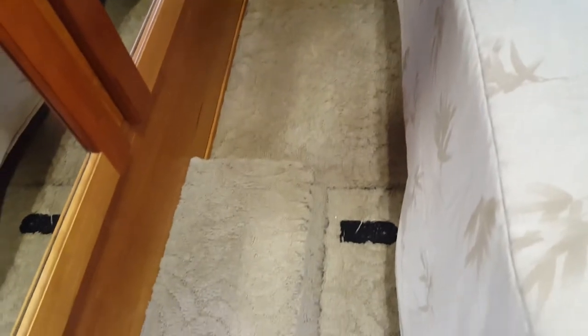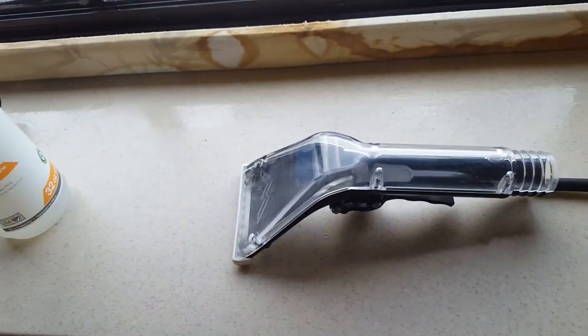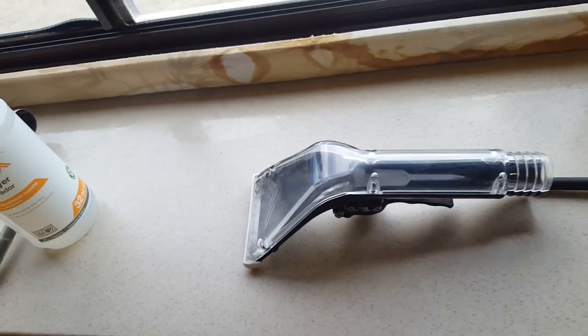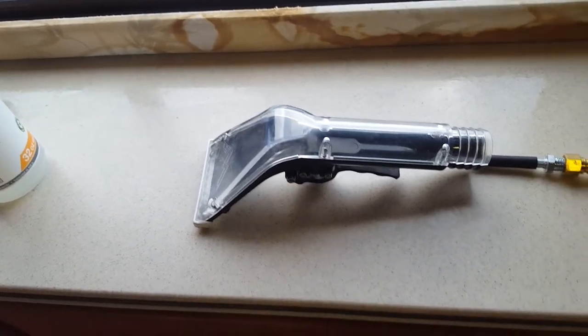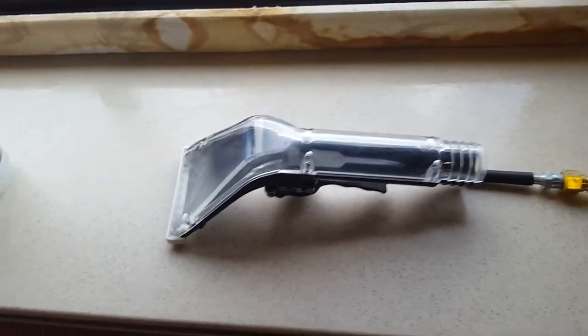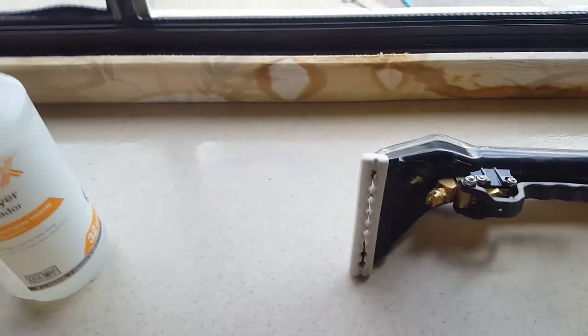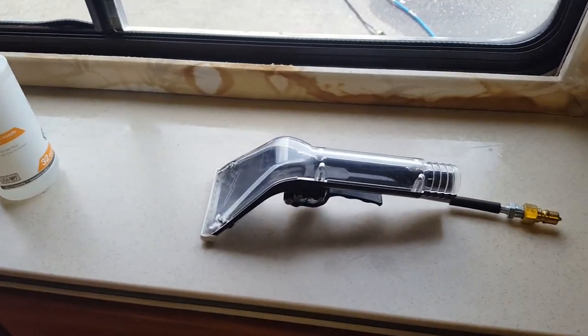We're going to be using this tool - it's by Mighty. It's very lightweight and it's plastic. At first I wasn't really sure about it because it felt extremely cheap to me since I'm used to stainless steel. This is not a longevity tool - it's probably not going to last more than a couple years before it begins to crack and break. But it does have a glide on it which makes it extremely easy to use on stairways.